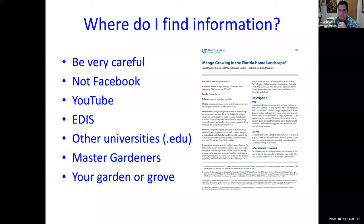Not everything you read, especially on the internet, is true. Facebook is not a great place to get information unless you're really sure of your source. YouTube is pretty good because they actually show you what they're doing. Jonathan Crane from the University of Florida has a lot of nice short videos. EDIS — that's the University of Florida database — has all these different publications, and you can't get published there unless it goes through a lot of peer review.